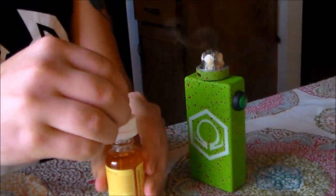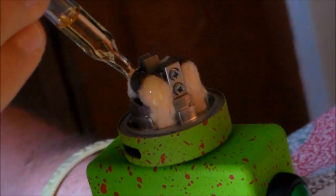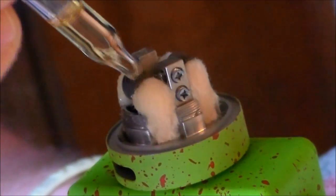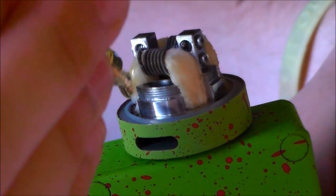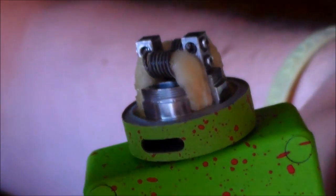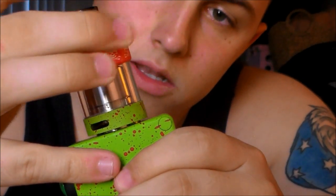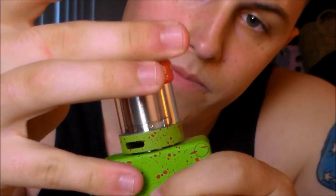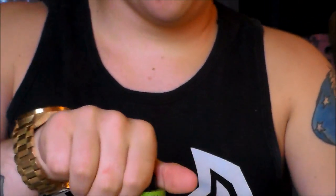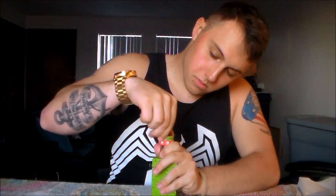Drip a little bit more on there. Oh, sizzle sizzle sizzle! Oh man, guys, I'm so excited. Let's go ahead and slip that tank back on — just getting that tank threaded back in. Oh, nice and snug. Now let's fill it up, fill this bad boy up.